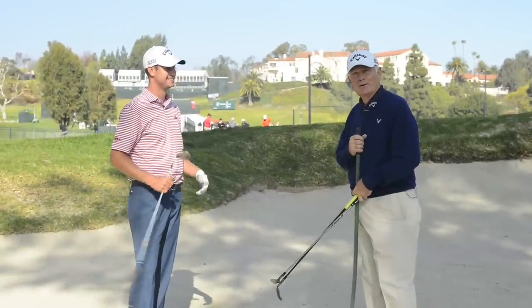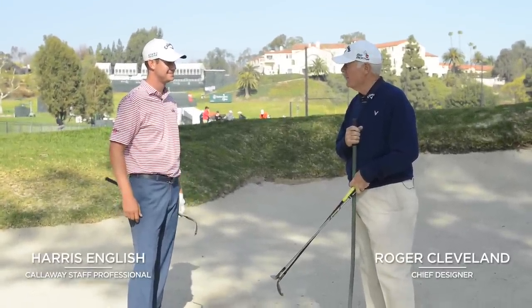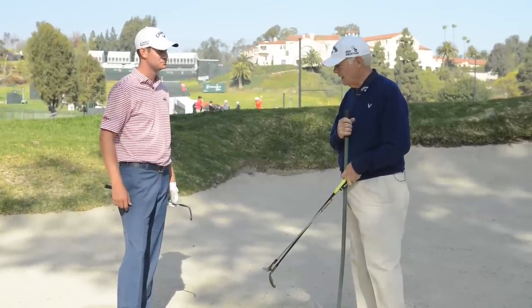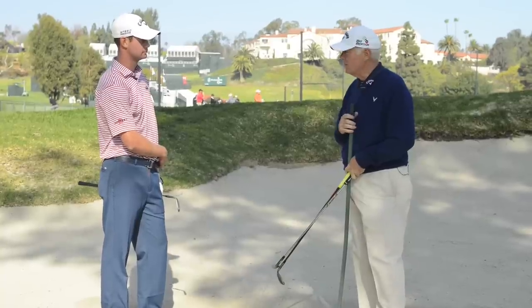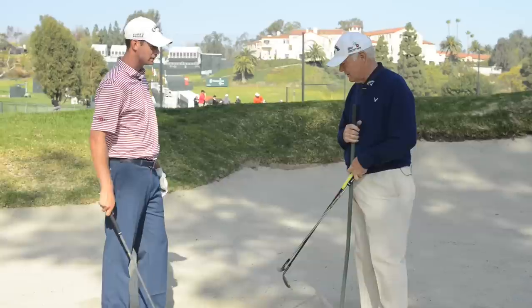Harris English, our new staff member this year, having a wonderful start. We're at the Northern Trust LA Open and we're working on some short bunker shots. But Harris, what do you do for a longer bunker shot? How do you tell folks how to hit that shot?